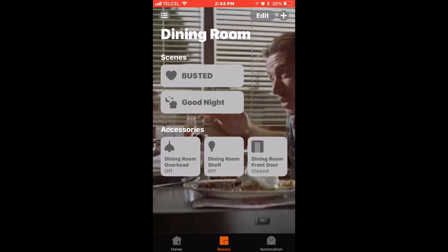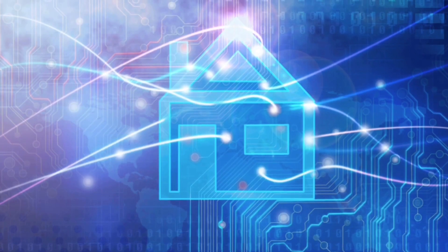I hope you found this video useful. If you did, please like, share, and subscribe — and until next time, this has been Dustin with My HomeKit.